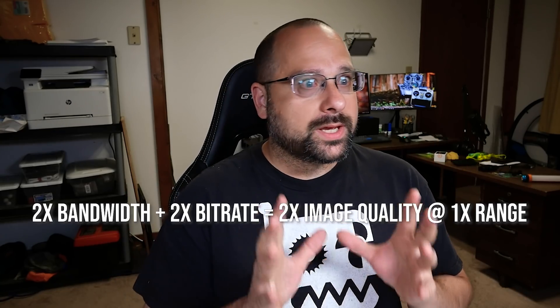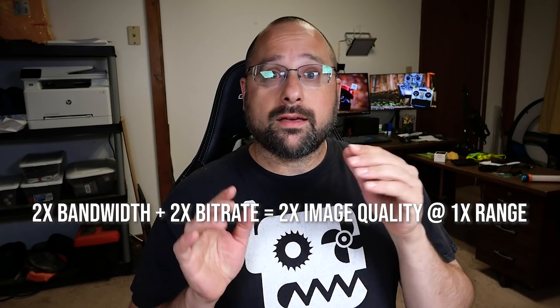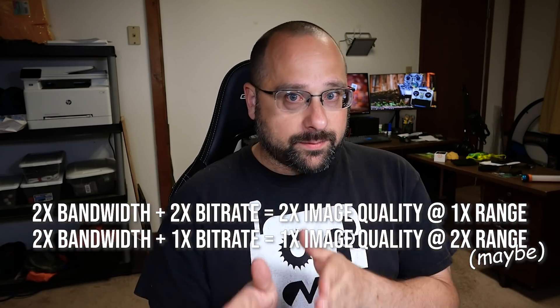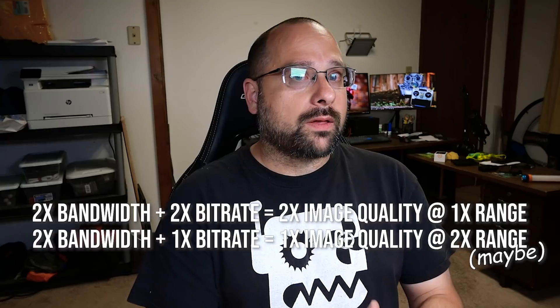Here's the question I am most interested to answer. If you double the bandwidth of a signal and double the bit rate, then the range is the same as it was — you just have better image quality. But if you double the bandwidth and keep the bit rate the same, you get more range at the same or worse image quality. So when running 50 megabit per second mode on DJI, do you basically get more range because it could fail back to 25 megabits per second while still using twice the bandwidth? That's a question we'll have to answer in a flight test.